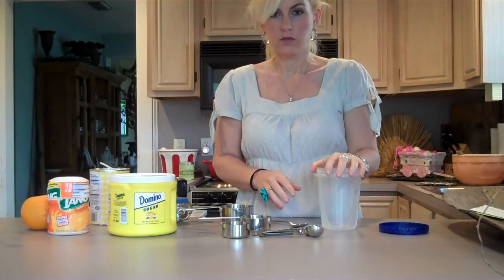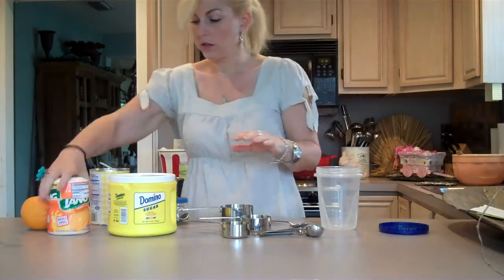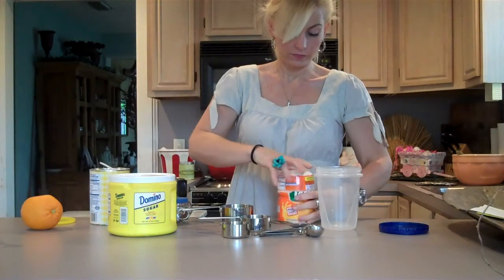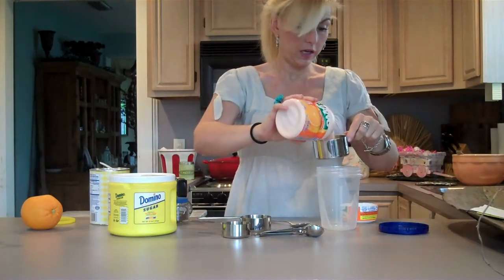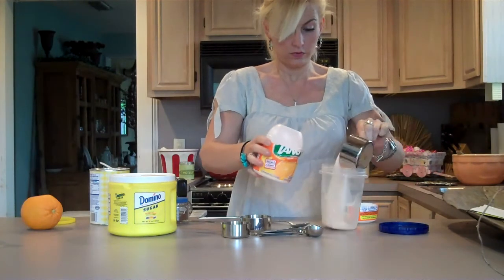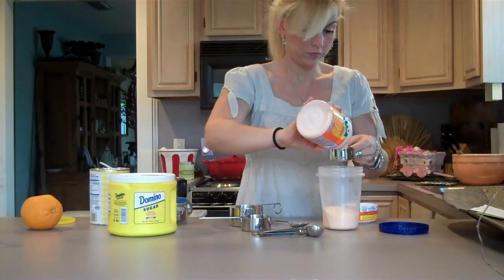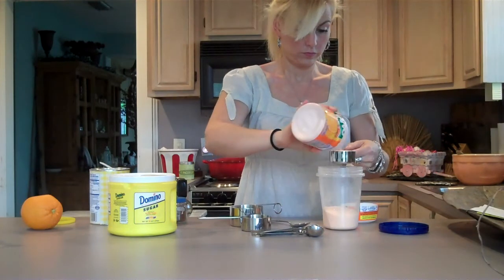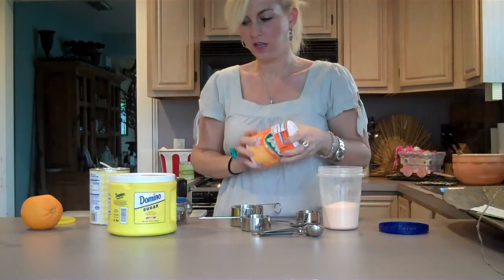I'm just going to make it in my airtight container — like I said, you could make it in a big bowl, but I'm just going to make it easy. Let's start with the Tang. You will need one and one-thirds cup Tang. So I just dump it in there. Smells good — it reminds me of camp. We used to always have a big thing of Tang every morning.